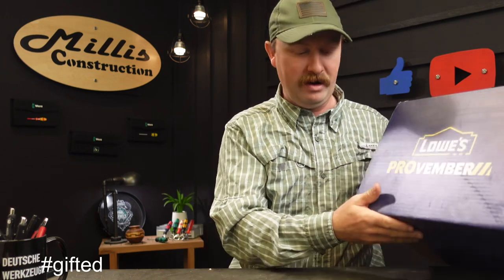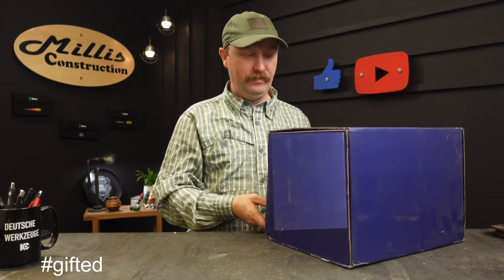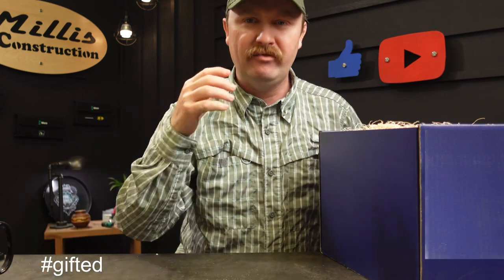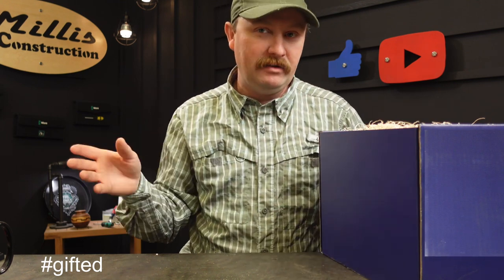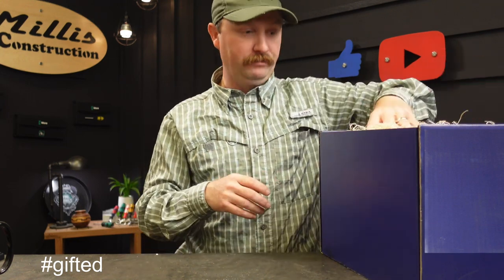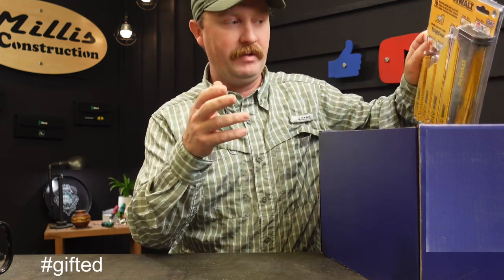Since this says Lowe's Provember on it, I have a pretty good feeling this is some of the items I've been seeing on the shelf at Lowe's this month with this particular labeling. They do a lot of sales this time of year. They actually put a card in here with all their current sales and bonus points with the MVP program. I'm not being paid to make this video. The only thing is I am an ambassador for Lowe's, so they send me something every so often and the items are free. I don't even know what's in here yet, so let's check it out. But I want to make today's video more about telling you how I upgrade my power tools this time of year, especially if you use some of the big brands.